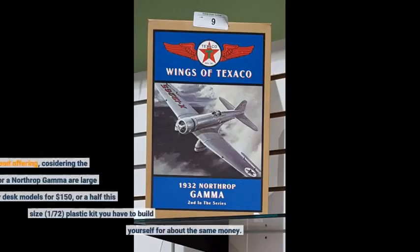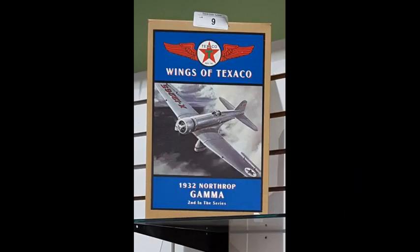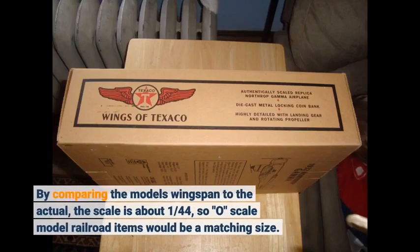This is a good offering, considering the only alternatives for a Northrop Gamma are large mahogany desk models for $150, or a half-the-size 1:72 plastic kit you have to build yourself for about the same money. By comparing the model's wingspan to the actual, the scale is about 1:144, so O scale model railroad items would be a matching size.